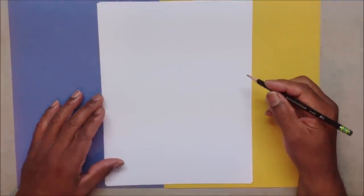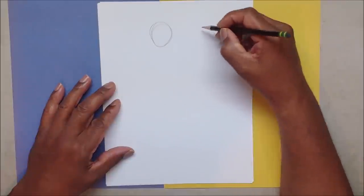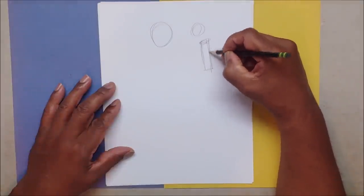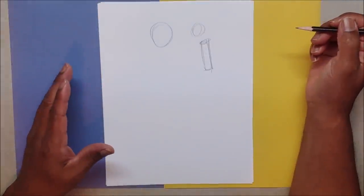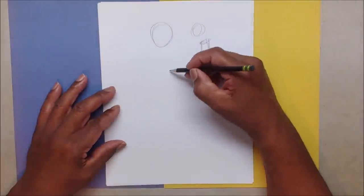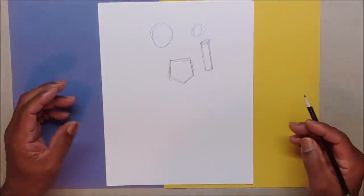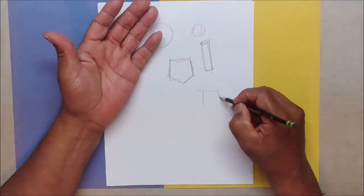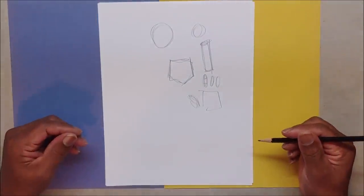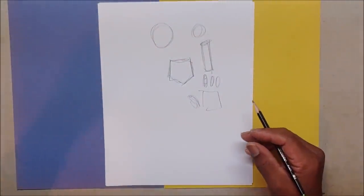The basic pieces are: a lot of ovals, a lot of circles, a lot of cylinders — that's the main three. Then you have your triangle — the upside-down house as I call it. Your fingers: the palm is a square, the fingers are cylinders, and the thumb is just a banana shape. Those are the pieces of the puzzle.